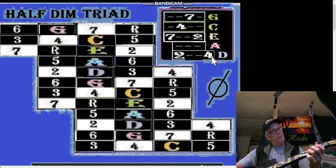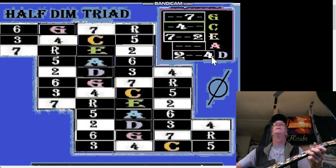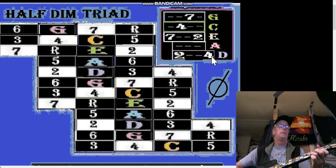Then just the four in the C shape, just the seven in the G shape, and then once again above the G we have the D shape, and that D shape is going to be two and four.